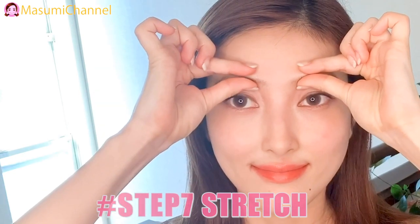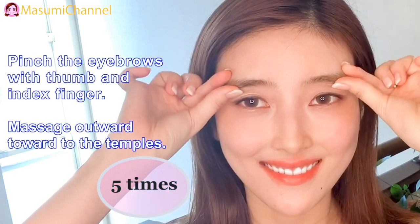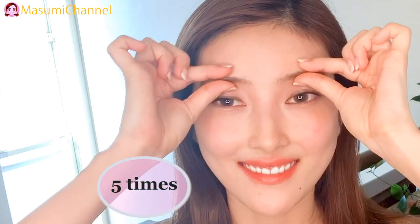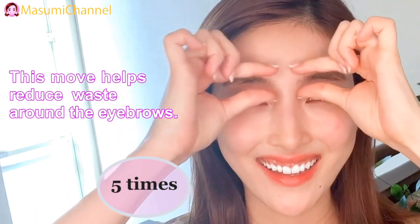Step 7: Stretch. Pinch the eyebrows with your thumb and index finger. Massage over towards the temples. This move helps reduce tension around the eyebrows.